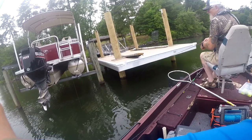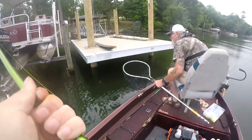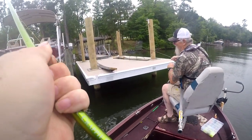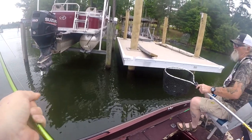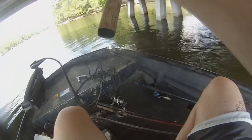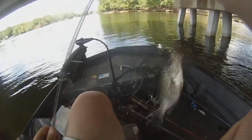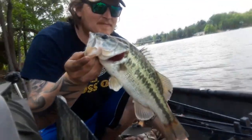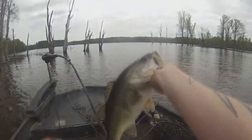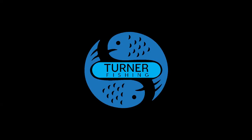God almighty! What's going on guys, welcome back to Turner Fishing.